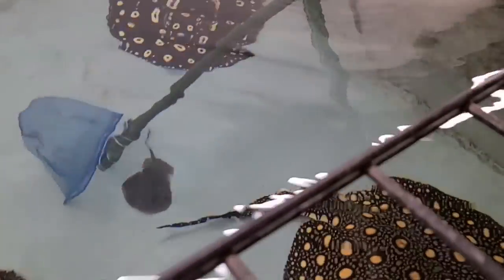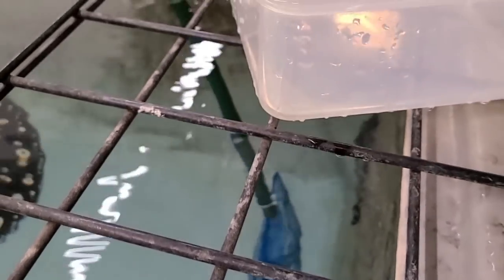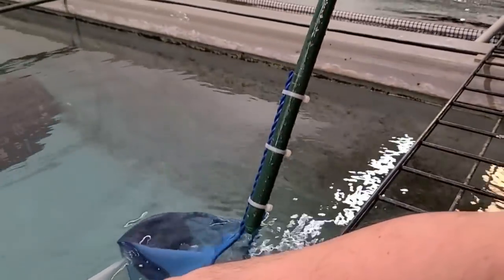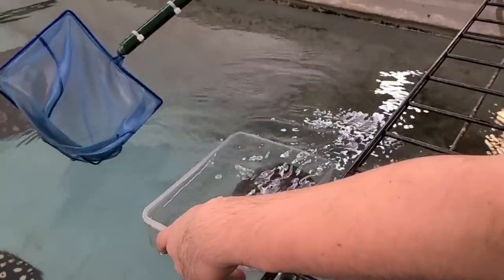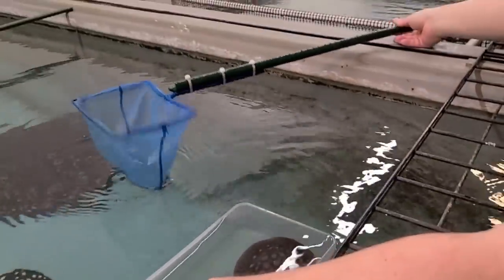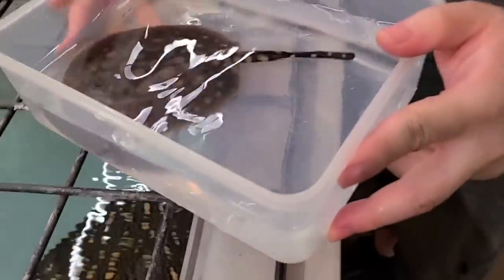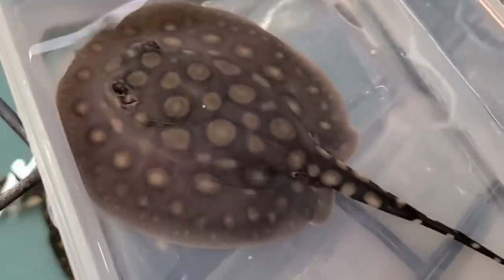I still have never been able to truly figure out why I have stillborns like that one back there. I took a look at it earlier and you can see it's fully developed — color and pattern wise everything is there. It's just that it's dead. I'm wondering, did it just die through a birth complication, or did an adult ray attack it earlier after it was born?